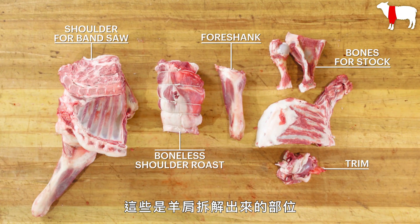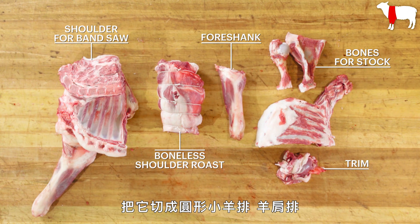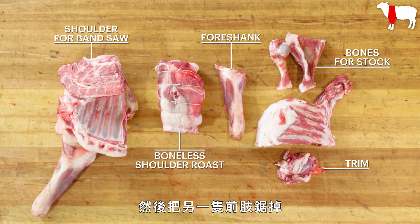Here are the cuts from the breakdown of the shoulder. We're going to come back to the other side of the shoulder a little later on the bandsaw to make round bone chops, blade bone chops, and get the other foreshank off.